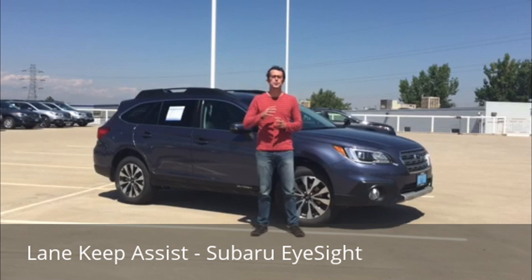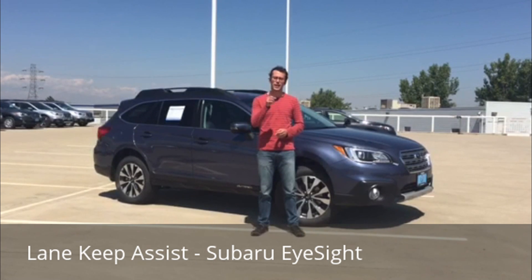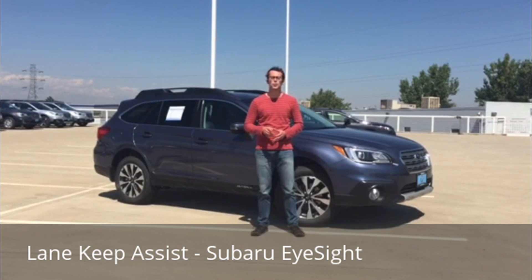What's up guys, Brendan Hancock here with another episode of Groove Subaru. Today we're going to take a look at this 2017 Subaru Outback 2.5i Limited with Option Package 24. This vehicle is equipped with Subaru's EyeSight technology, and today we're going to look at one specific feature: Lane Keep Assist. Let's go take it out for a spin.